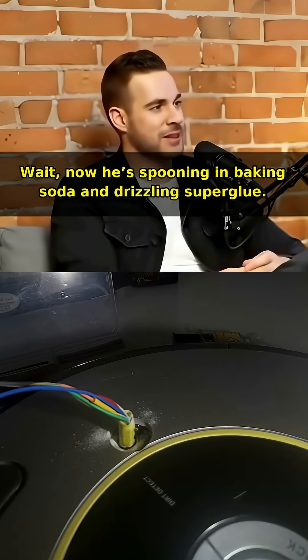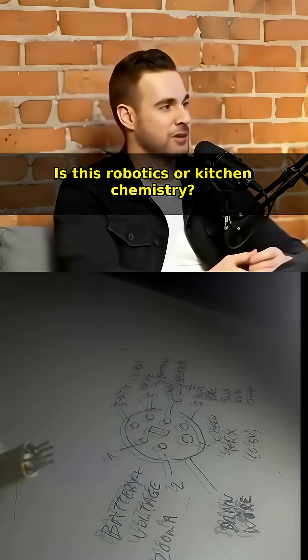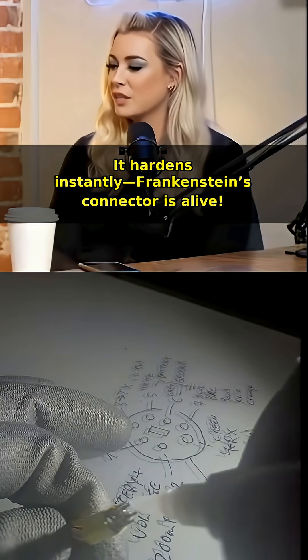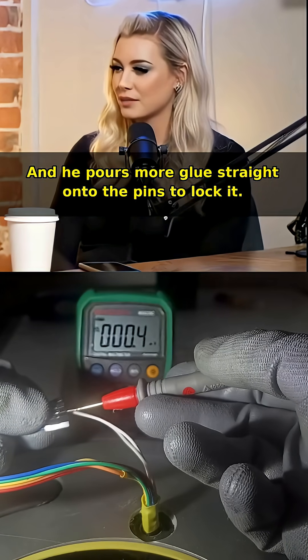Now he's spooning in baking soda and drizzling super glue — is this robotics or kitchen chemistry? It hardens instantly. Frankenstein's connector is alive, and he pours more glue straight onto the pins to lock it.